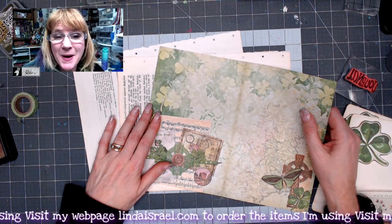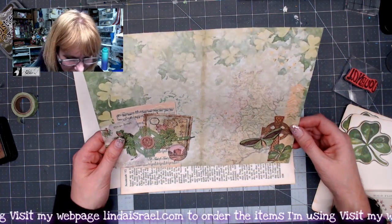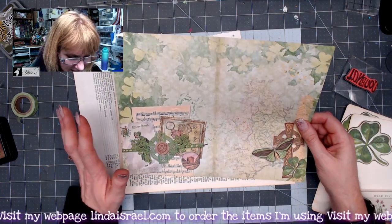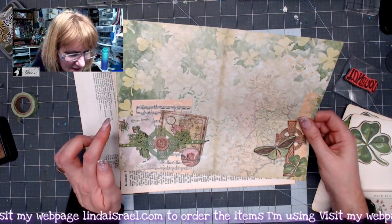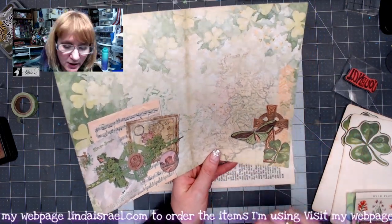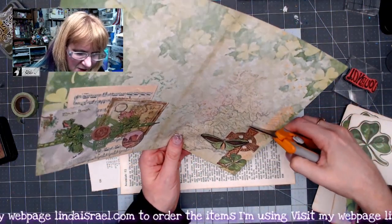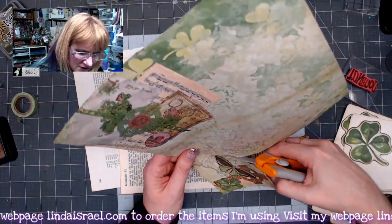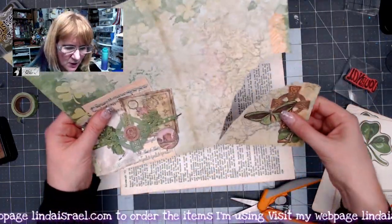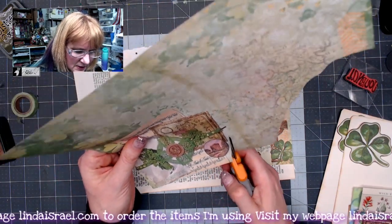This is the last page we're going to make for this journal. I hope you've enjoyed all these little tutorials all in one. I printed the Calico Collage image once on one side. I'm going to fussy cut around this area here — just using my Fiskars scissors and not really making it straight because I want some interest, kind of loosely cutting it out on both sides.